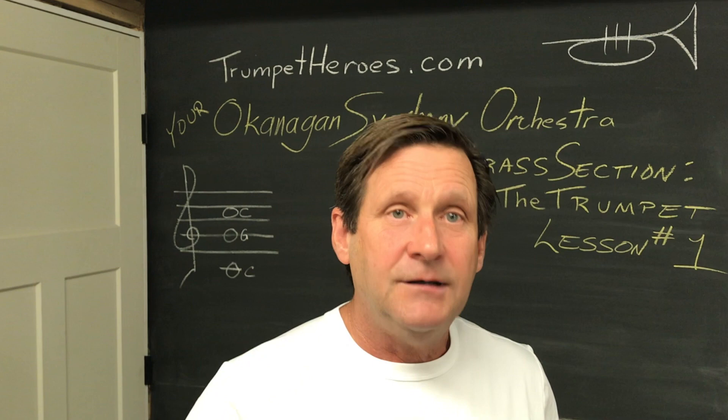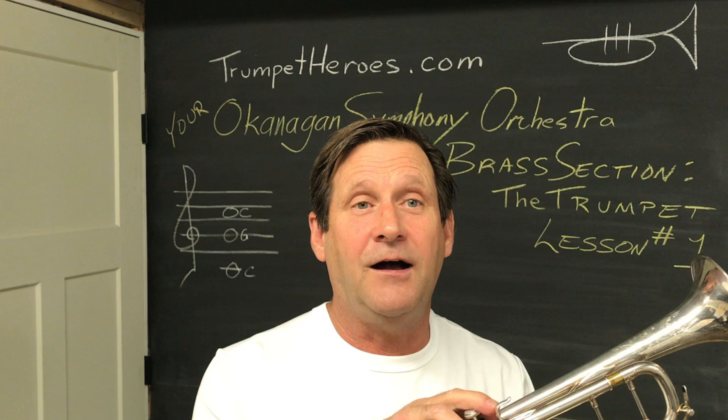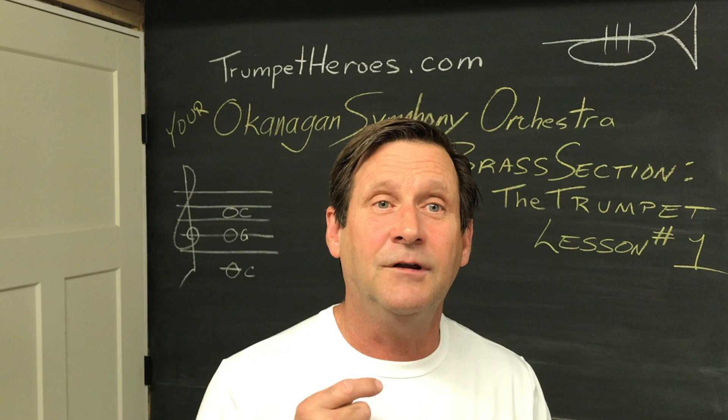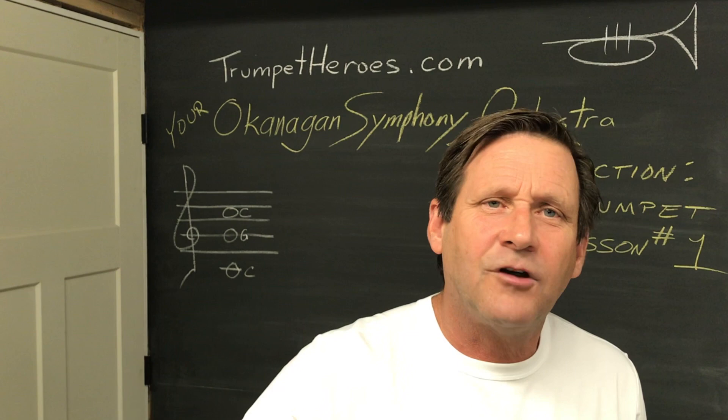That's enough for today. I hope that's enough to keep you busy until lesson two. Lesson two, we're going to talk about valves — what they do, why they're there, that sort of thing. I look forward to it. See you soon. Oh, what was I practicing? That's from Avengers Endgame — right at the end it's an old tune by a great trumpet player named Harry James. Look it up on YouTube; you're going to love it. Bye.